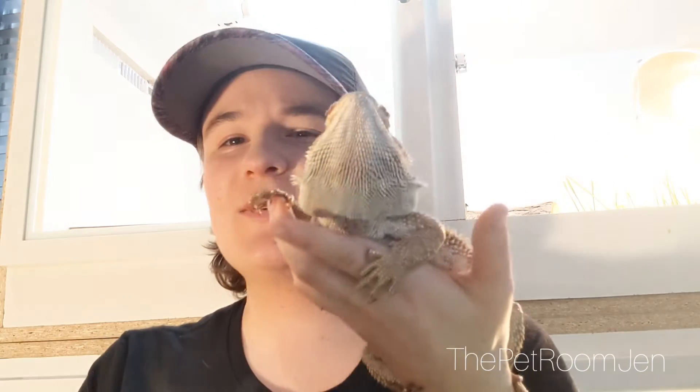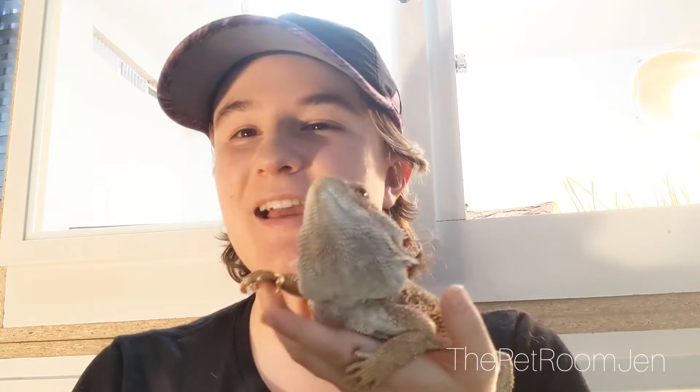Today we're going over Ramsey my Bearded Dragon's enclosure, which is sitting behind me. It is a four foot by two foot by two foot enclosure. I got the idea off of someone on YouTube who posted a video of their enclosure — I'll post the link below for that. He was in a 40 gallon breeder tank but he was starting to get a little too big for it. He's an adult male, about four years old, and I've had him for the last three years.